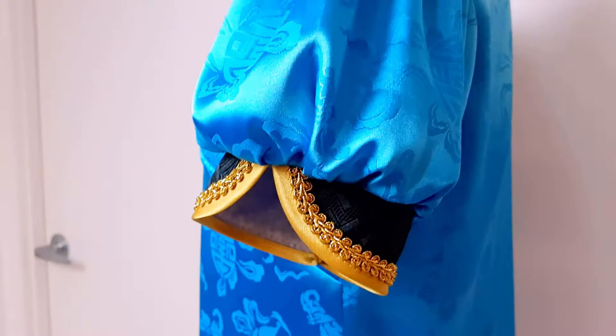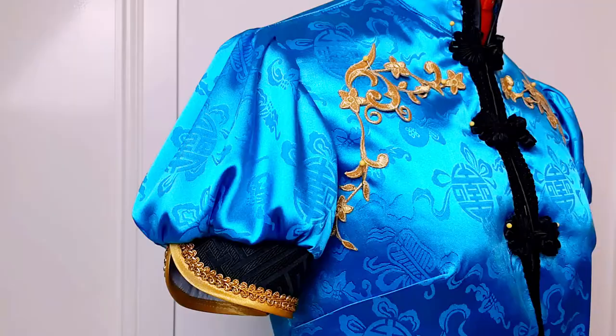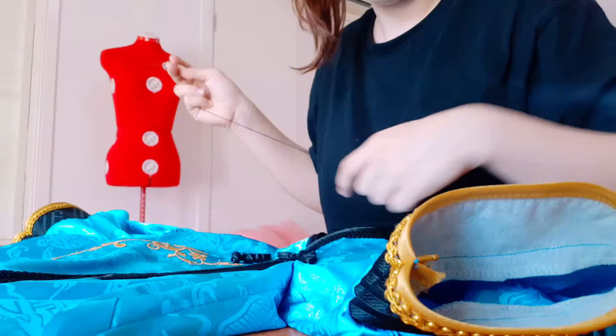I put everything onto the mannequin to check the fit, and also pinned on the remaining parts, which are the gold applique and the black froggy Chinese closures. There was a random interlude where at 3am I heard a loud glass shattering noise, and came out the next day to find all the contents of my pegboard had been yeeted onto the floor. Anyway, back to sewing — you can now iron on your gold applique, which I recommend using a tea towel for so as not to burn it, and hand sew all your closures onto the front: one on the neck collar, one near the bust, and one in between. And that's the top all finished.